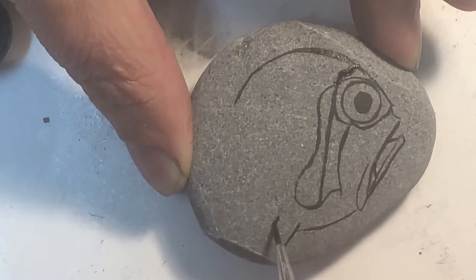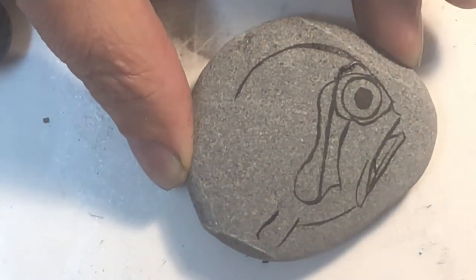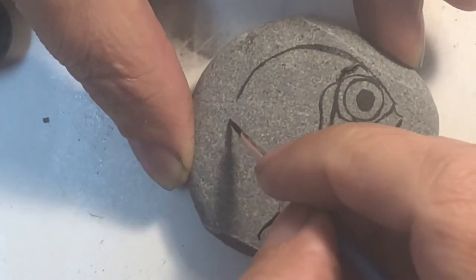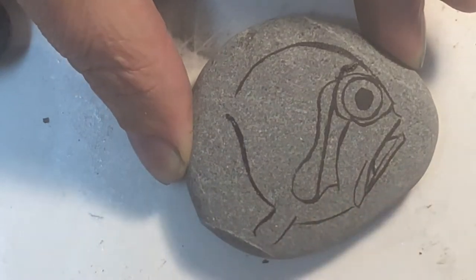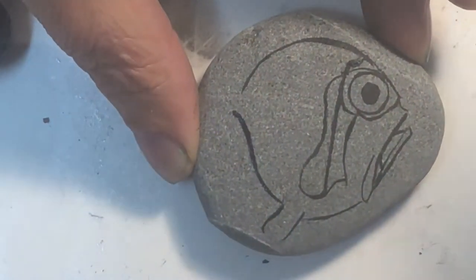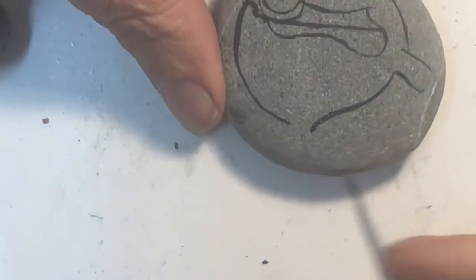I'm making a place for the fin to go — notice I'm not closing the edge. The rest of his fishy body got a little thick but he will be okay. Then we'll see how much of the tail we can fit in here.